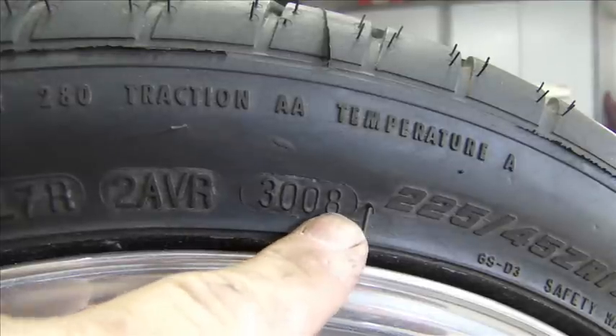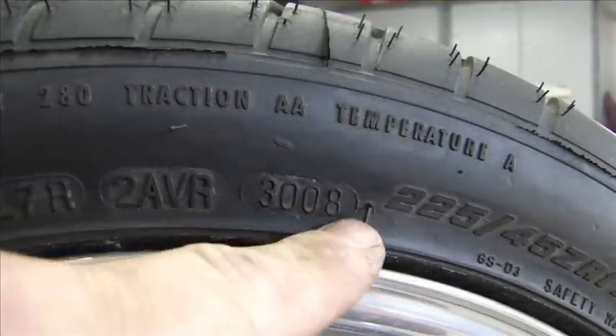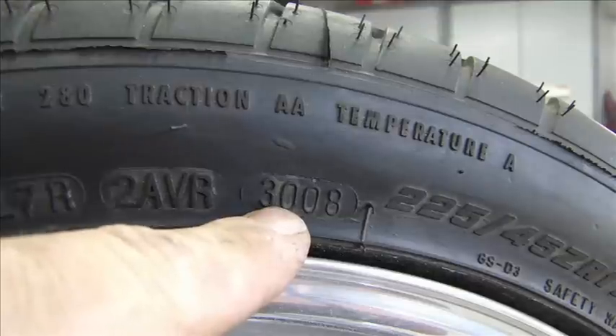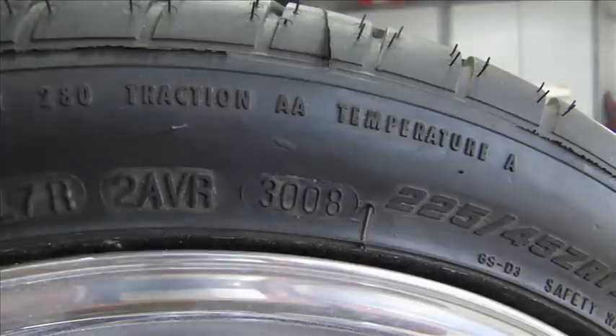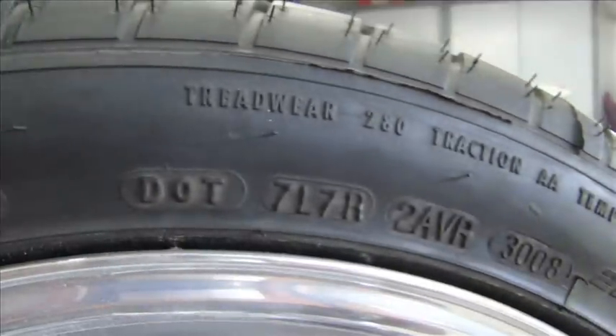I bought these tires in 2009, so this tire was a year old when I bought it — it was built at the beginning of the year, January of 2008. So there's your Julian date. That's important — it's always next to the DOT number.